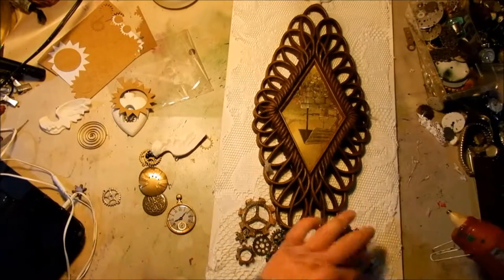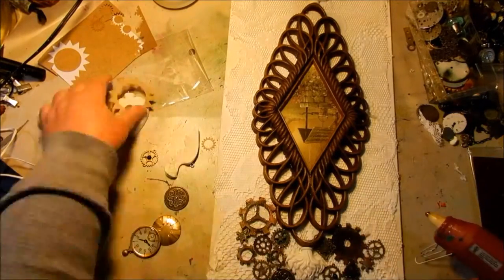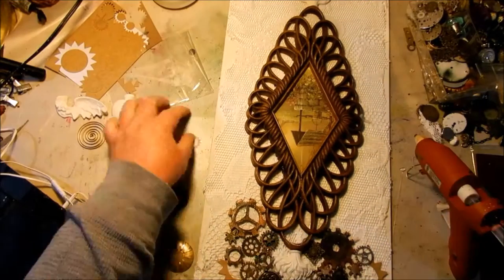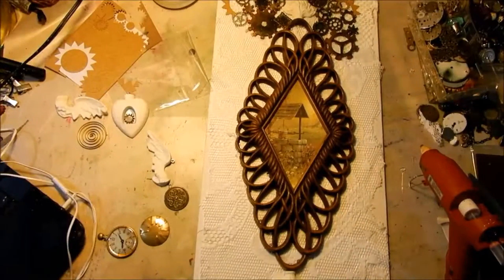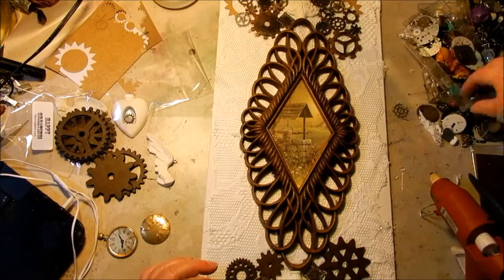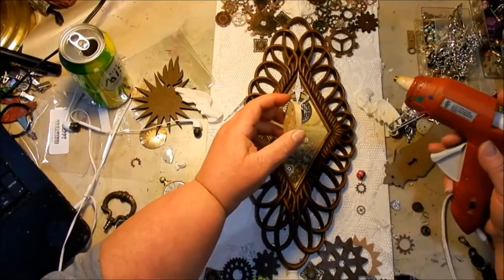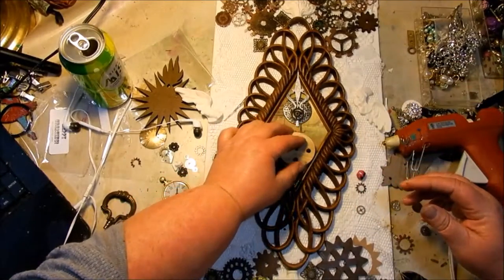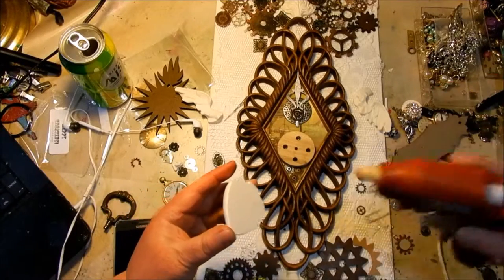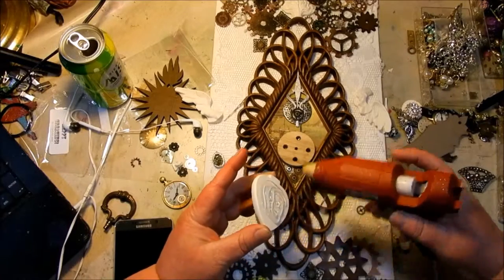Here you see me gluing down a bunch of different stuff from my stash: gears, circles, and chipboard pieces. The larger gears I got from a little store called Retro Cafe Art — she has great mixed media pieces. I'm using a one-inch block and gluing that inside the frame to help lift the milagros heart up away from the frame so it shows up nicely.